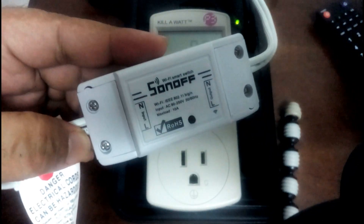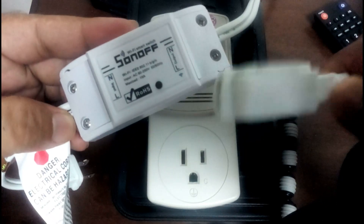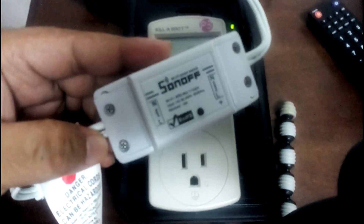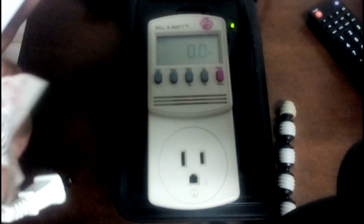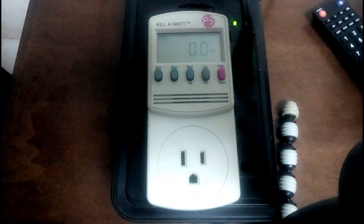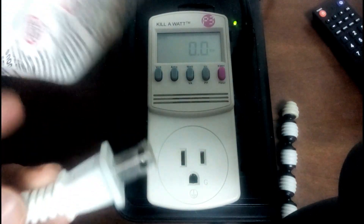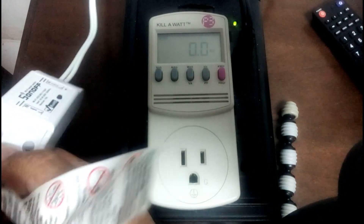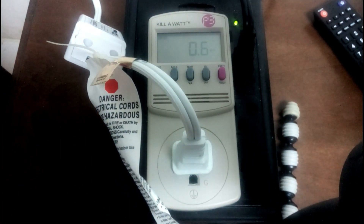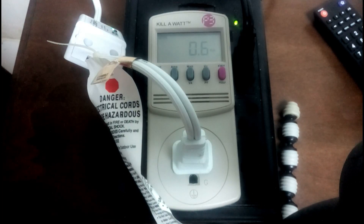It's not connected to anything on this side, so we just want to see how much power it actually uses. We are connected to the Kill-A-Watt meter and we're going to have a look. We're going to plug this in — it's the same thing — and we are currently pointing to the watts setting, so let's see how much this actually uses.